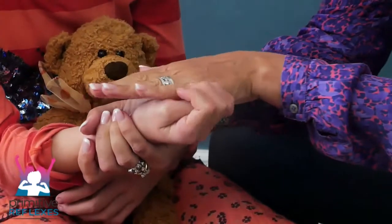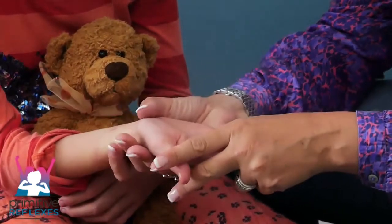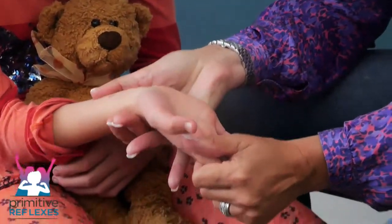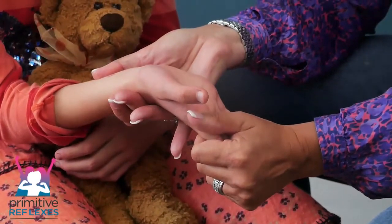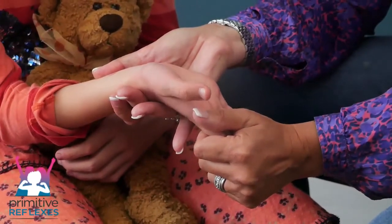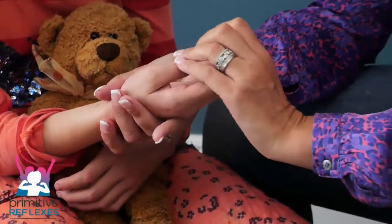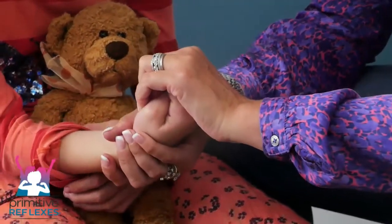Then we're going to go into extension. We just hold everything into an extended pattern — one, two, three, four, five. Repeat this three to four times.